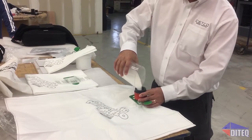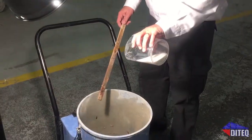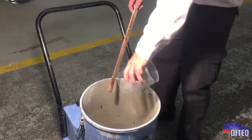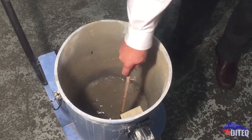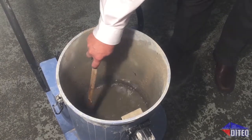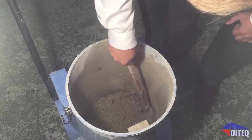After decanting, add one to two ounces of gelling agent to the remaining solids. Mix thoroughly and allow time for excess water to be absorbed. After two to three minutes, mix thoroughly and observe if there is any free water remaining. If needed, add an additional small amount to the wet areas and mix. The remaining sludge will be a gelled, non-flowing solid.